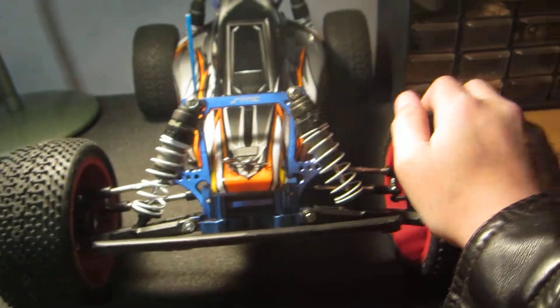Also, if you just went bashing out in the dirt and it's really sandy, it could be sand right down where the shock shaft is. Even when you push down, sand gets in there. There are so many places sand can get into the shock.